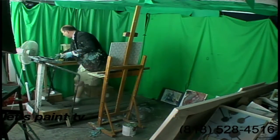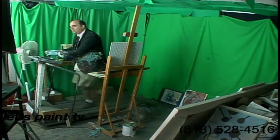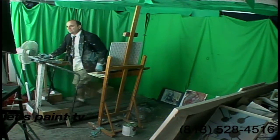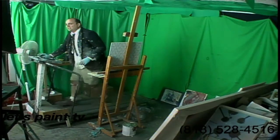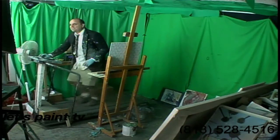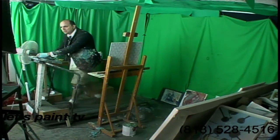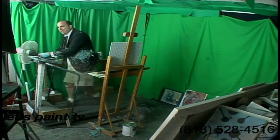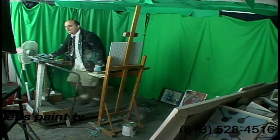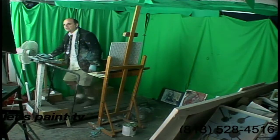So let's go ahead — and this is so simple, guys. This is so simple that we can just do that. Let's take this call here on the program on Let's Paint TV. Hello, caller. What's your name? Where are you calling from? It's Ray. Hey Ray, what's going on? Okay. All right. Let's get to the point, Ray. We don't got all day. Okay, thanks Ray. Thanks for the call. 818-528-4516.